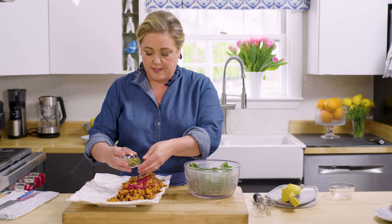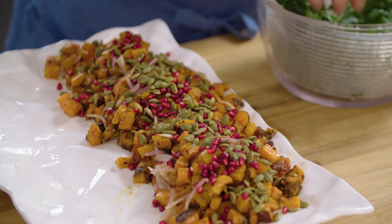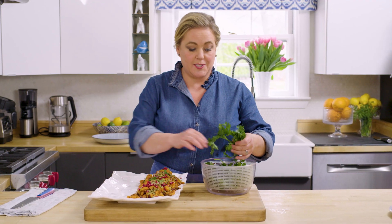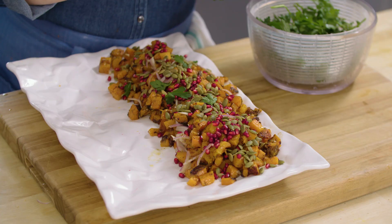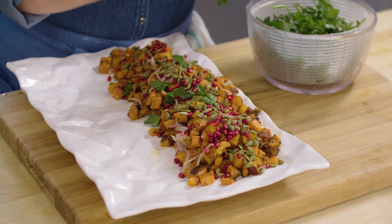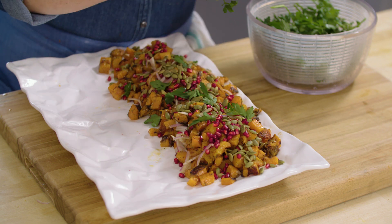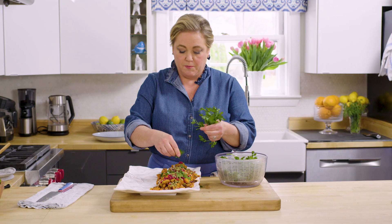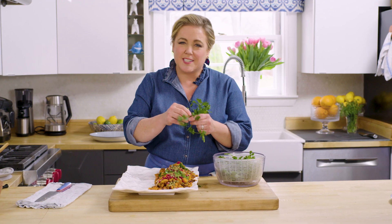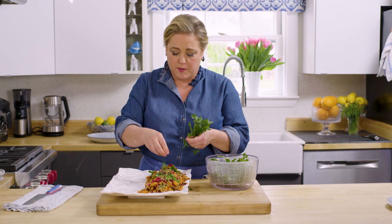We're going to add a few pepitas — salted and roasted — they add a lovely crunch. Last but not least, we're going to add some fresh leaves of parsley. No need to mince this up; use them almost as a salad green or a fresh garnish. I love the flavor of fresh parsley here with the za'atar and the pomegranate, plus it looks pretty. You can obviously substitute other herbs — chives would be lovely, cilantro would be wonderful, even basil could work.